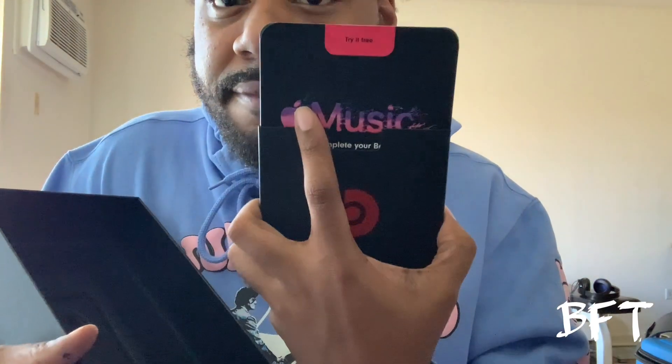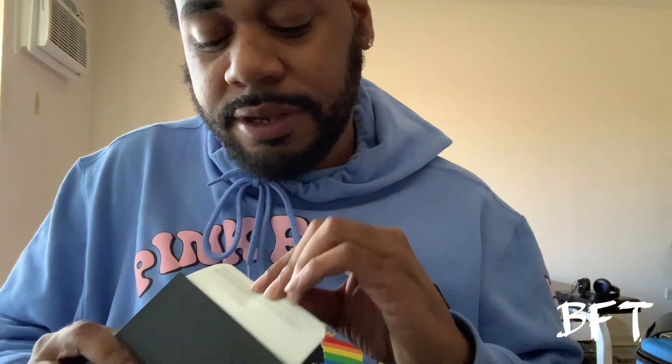We have the booklet in here — you get three months of Apple Music free, which I already have. You also get the little Beats manual and the stickers, which I love. That's what comes in there, along with another little manual. I'm going through everything for the people out there who want to see every single item in the box.